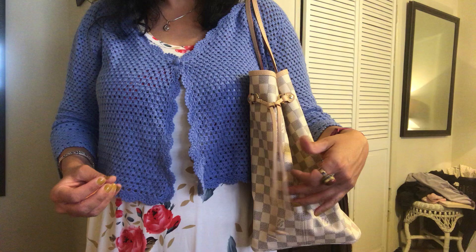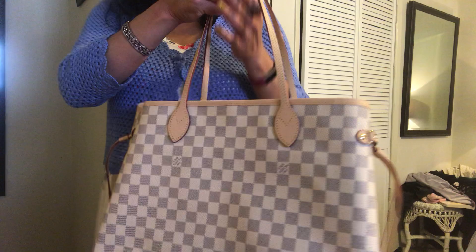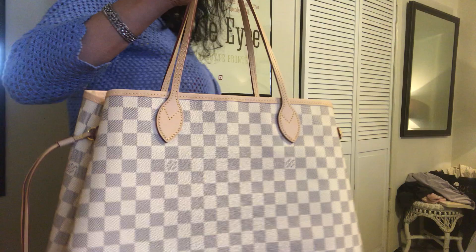I'll spend a little time getting to know this bag, and then in the coming weeks I will post a more detailed review. I just wanted to do the unboxing today and share that with you. One thing I am in the market for now, having just purchased this, is a bag organizer. So if you have any bag organizers you could suggest for the GM Neverfull, I would really, really appreciate that.